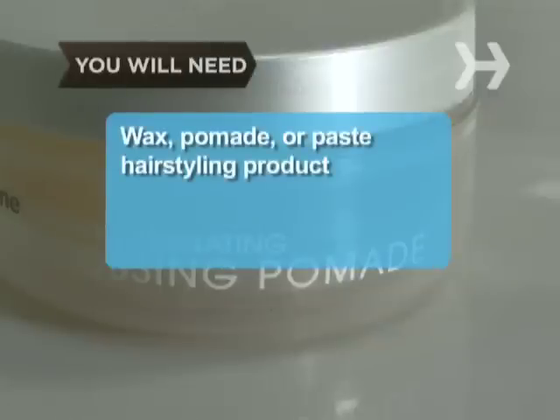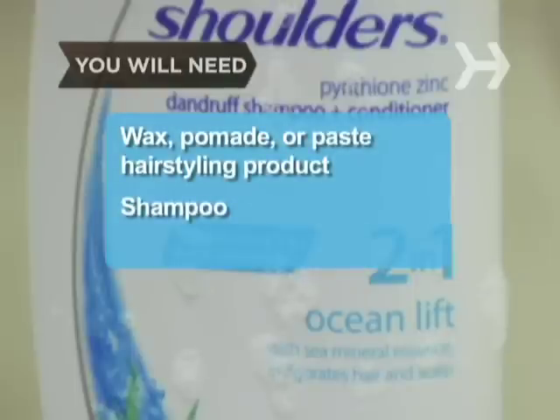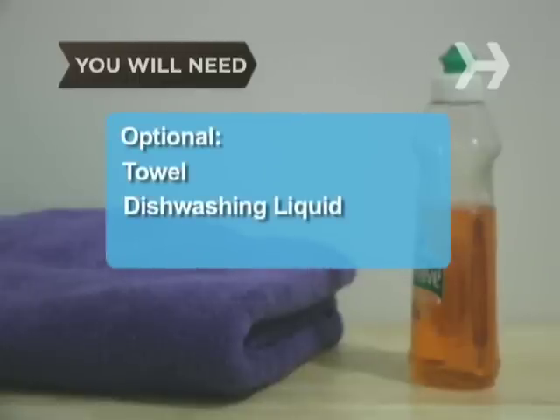You will need a wax, pomade, or paste hairstyling product of your choice, a strong shampoo, a towel, and dishwashing liquid.